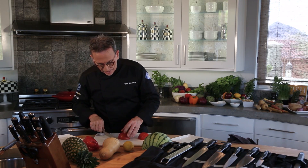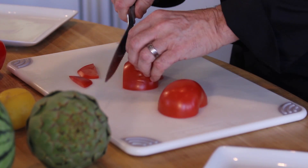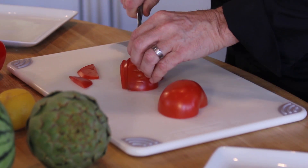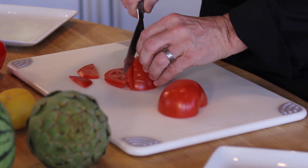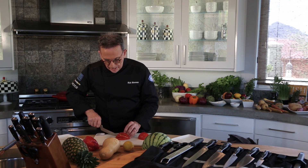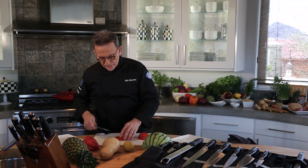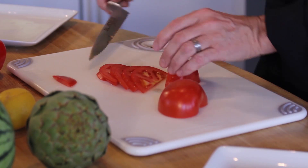You just slide it across — almost with two fingers you can cut right through that tomato. Cut it as thick as you like. Tip down, just drawing the blade across the vegetable gives you perfectly clean cut slices of tomato.